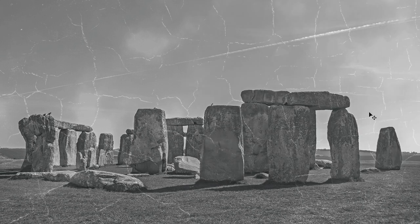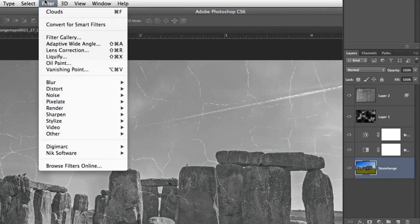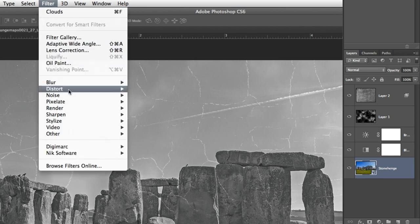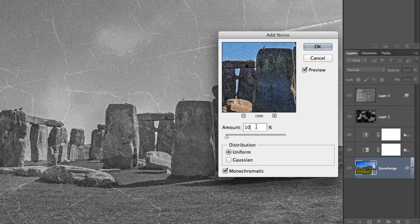We're almost finished. At this point, we're going to go back and edit our original image by adding a little bit of noise. With your photo selected in your layers panel, make sure you convert your layer for Smart Filters under the Filter menu at the top. Like adjustment layers, this will ensure you can make changes later on. Once converted, head back up to the Filter menu, down to Noise, and then Add Noise. You want to add a nice subtle amount of noise — just enough so you can tell that there's noise. Somewhere around 10% for this photo should work well.